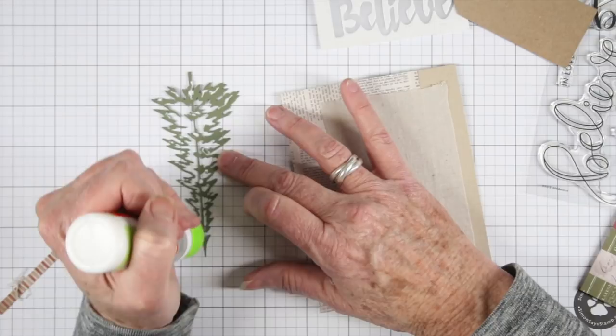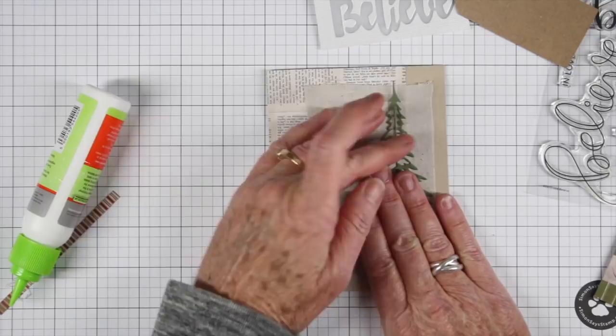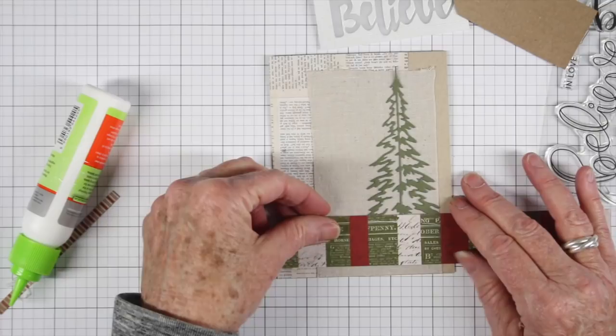Next I'm adding some glue to the back of my woodland tree, and I'm going to go ahead and place this right on top of that linen. Now I'm really starting to build up texture on texture, so that tree really shows through with that linen.